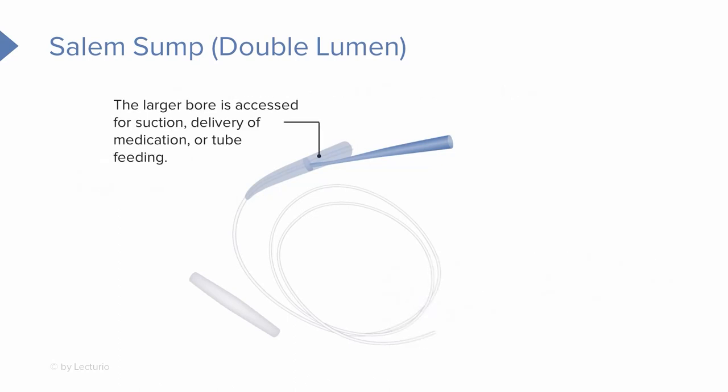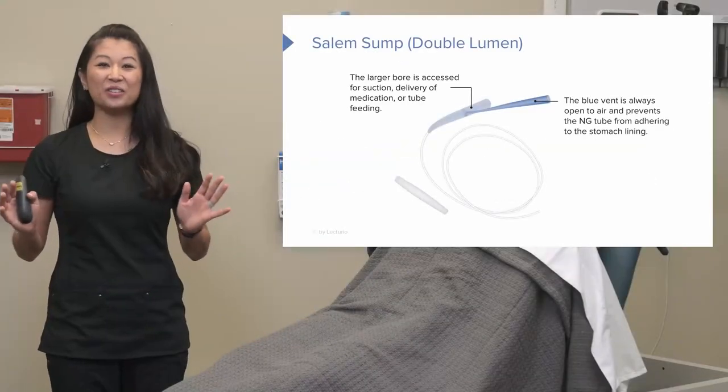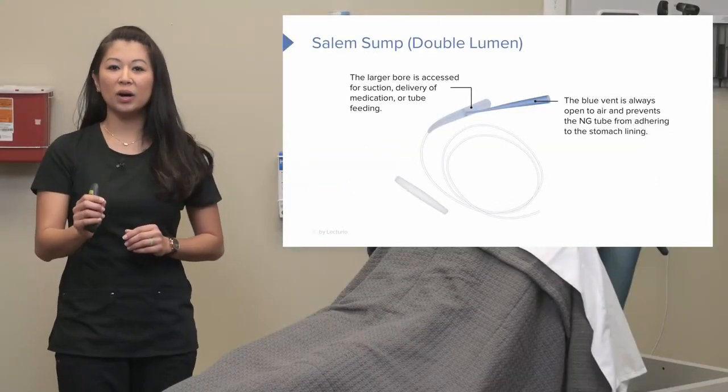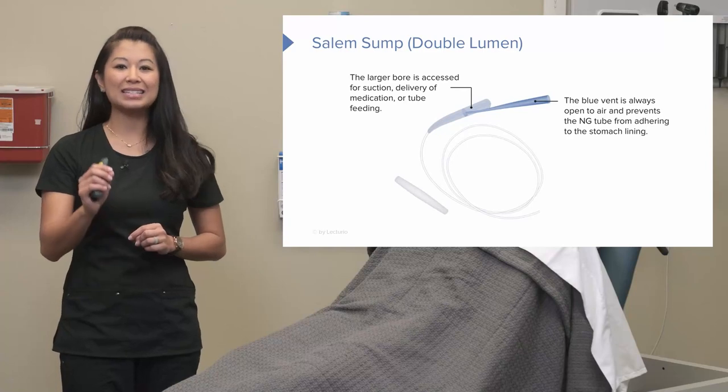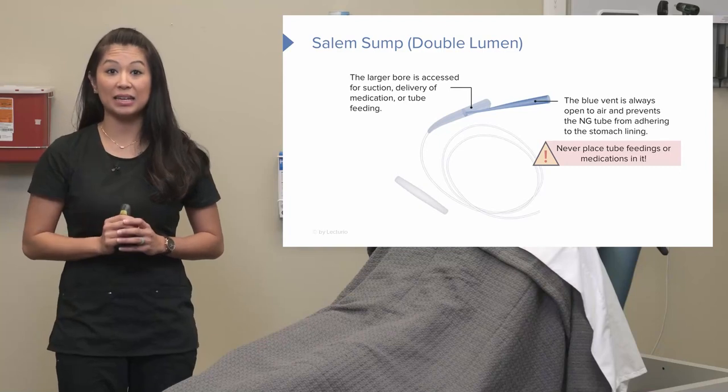Looking at those ports we talked about earlier — if suction is needed, the larger bore is connected to suction tubing. We also use this port for medication delivery and feeding if needed. Now let's take a look at the blue air vent port. We typically in nursing forget what this is about. This port is an air vent port.